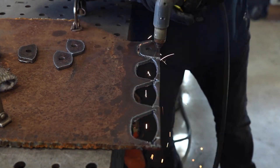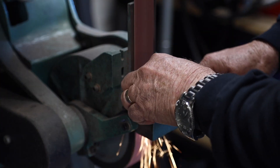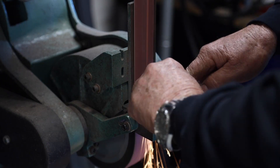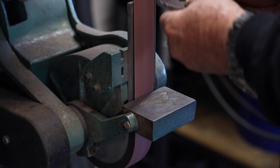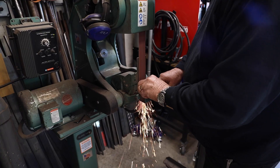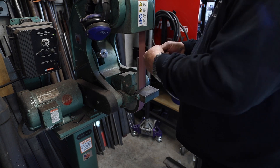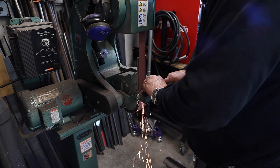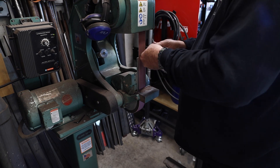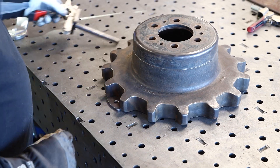From there I just took it over to the burking and cleaned up the edges a little bit — not trying to get them perfect, just smoothing out some of the edges from the plasma cutting. This burking has really been a good asset to the shop. I've had it now for a couple of years and use it almost daily. It's a really handy piece of equipment to have.